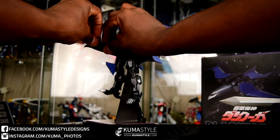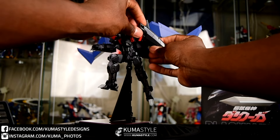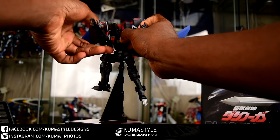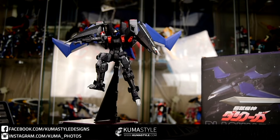We're just taking a look at one of the alternate hands here. It comes with two open hands and then two fists that are like open fists — like he has a weapon to hold or something, but there's no weapon, so I don't get it personally. It kind of could have just come with the open hands and that was it. It would have been fine.